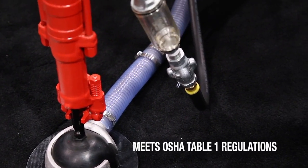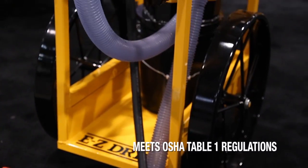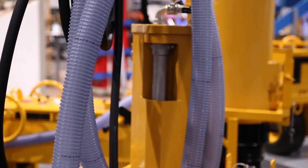As many of you know, the new silica requirements that will go into effect through OSHA on June 23rd of 2017 mean you will need to have some type of dust collection system for your handheld rock drills.